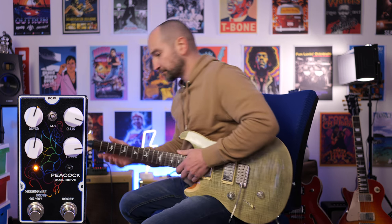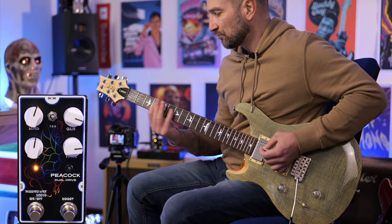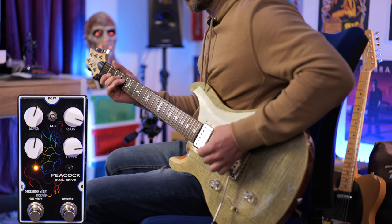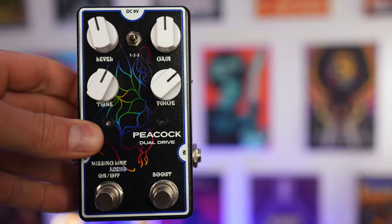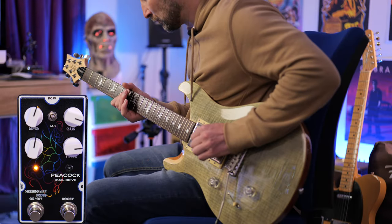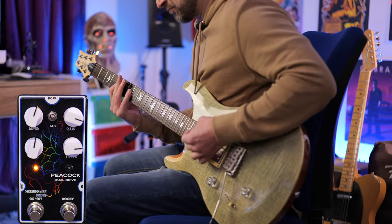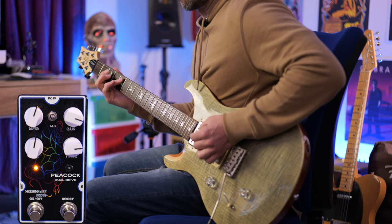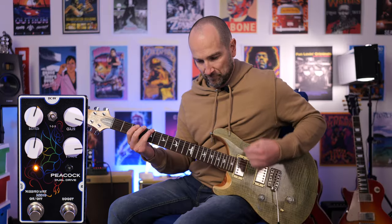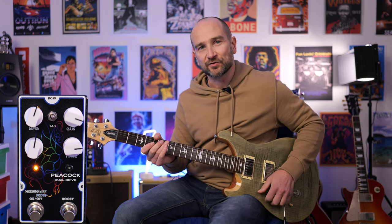Let's crank the gain. I know this is based on the Allman Brothers kind of vibe, but you can definitely get a lot out of it. All I've done is change up the gain control — it's pretty cool.